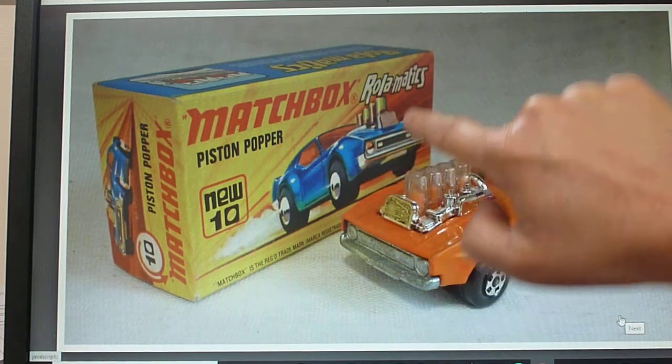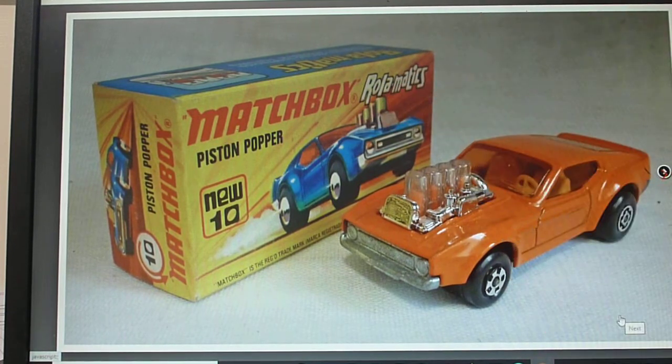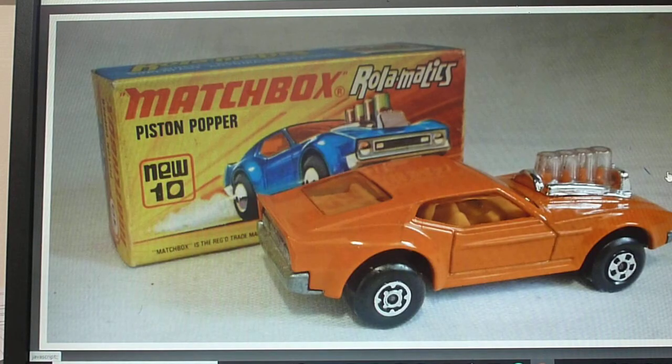Very interestingly, the box artwork shows it smooth here — isn't that fantastic! I personally haven't seen a blue with the smooth radiator, but it does exist — it definitely does exist. So if you want to be totally purist and have exactly the matching box art, you should be looking for a blue one with the smooth radiator. It's very, very difficult to find. As I say, the normal blue one satisfies me as a collector for matching box artwork.